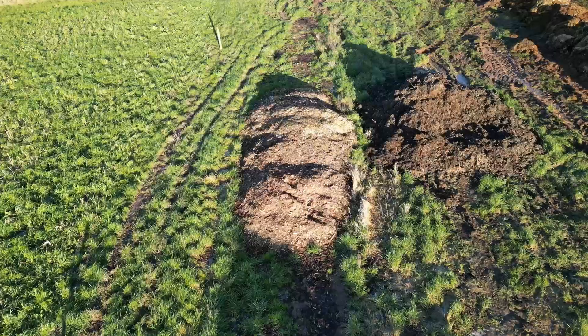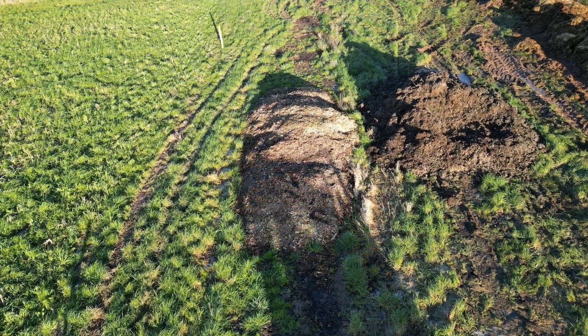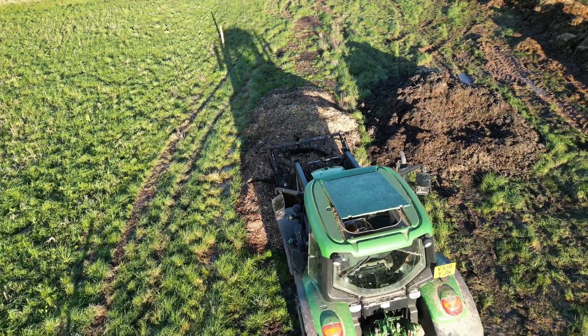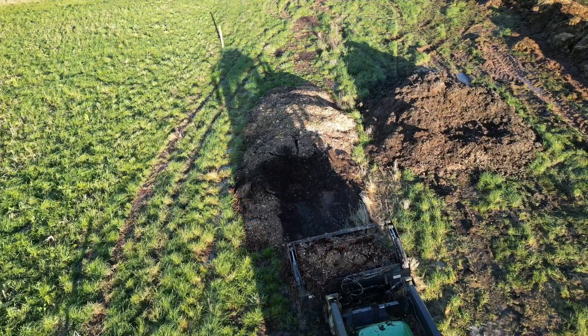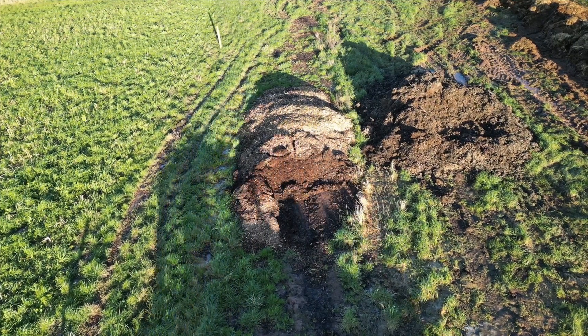The wood chip originates mainly from brash we have left over from hedge laying. The wood chip helps introduce a range of different microorganisms into the compost. Once the wood chip is mixed in, it helps to prevent the compost from slumping, keeping it aerobic, which is vital for a successful composting process.